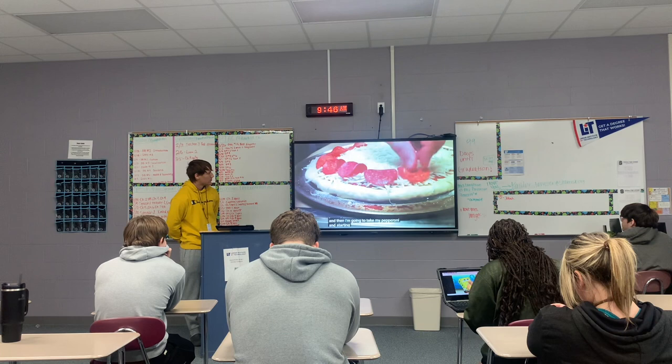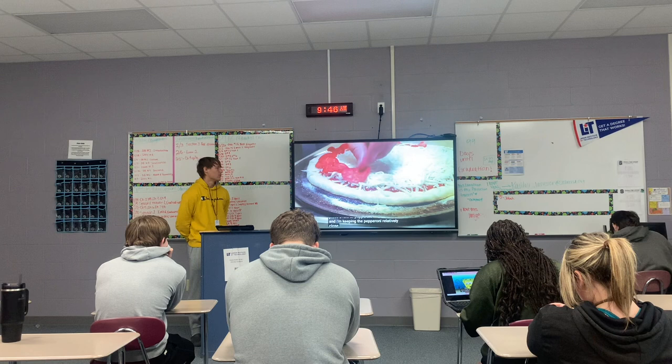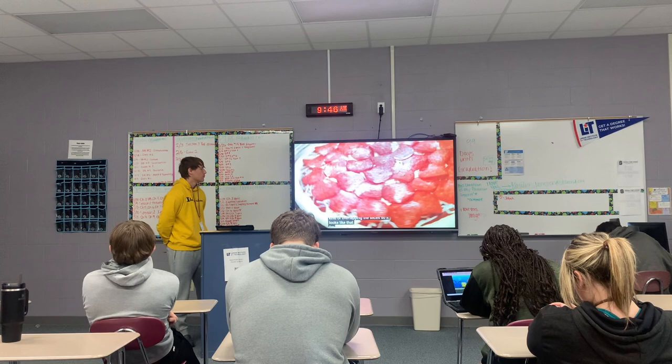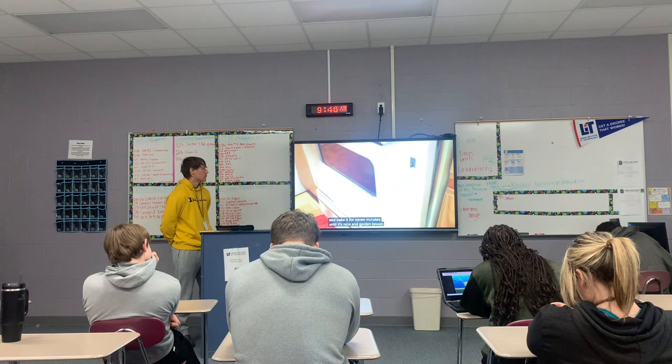Then I'm going to take my pepperoni, and starting on the outside, I'm going to place a row of pepperoni, keeping them relatively close to each other because they do shrink up when they bake. I'm going to go around and continue filling in the center, kind of overlapping the slices. Then I'm going to place that into the oven and bake it for seven minutes until it's nice and golden brown.